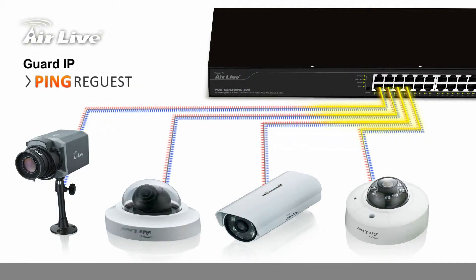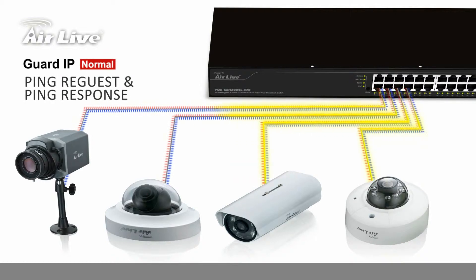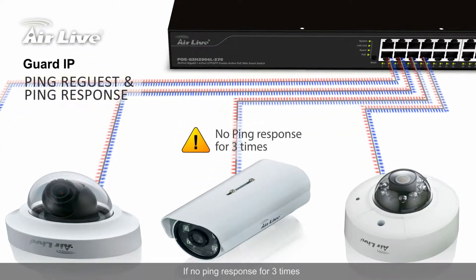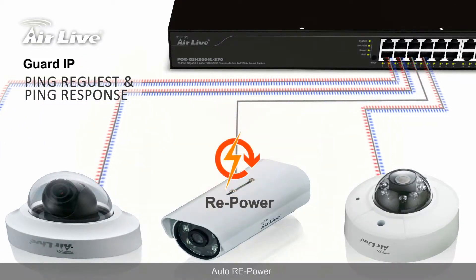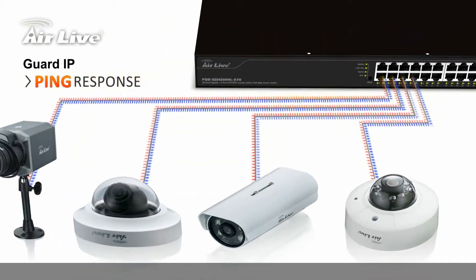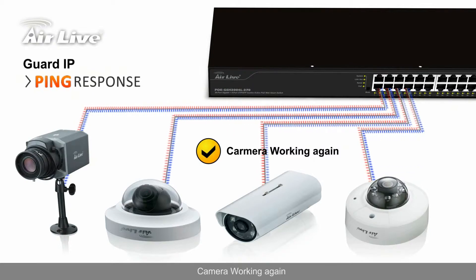Guard IP: if there is no ping response for three consecutive attempts, it will auto repower the device, getting the camera working again.